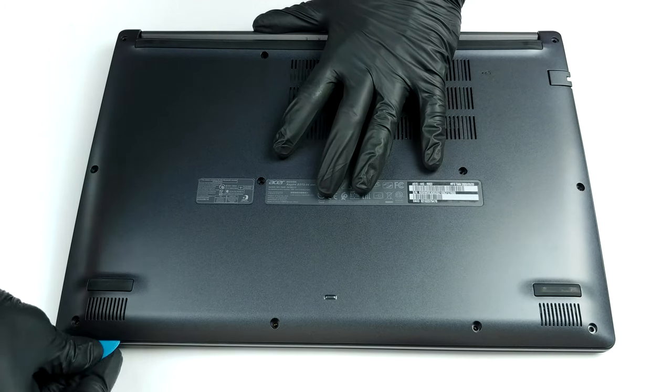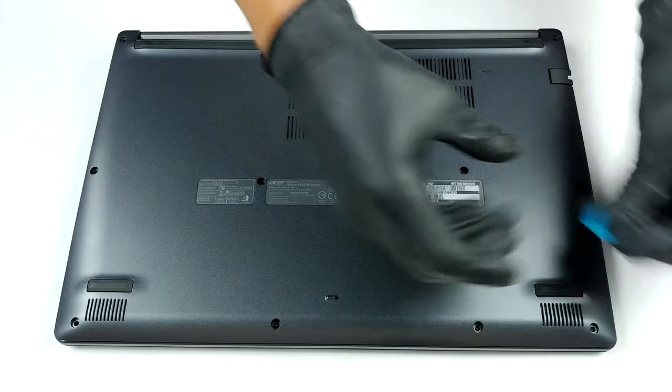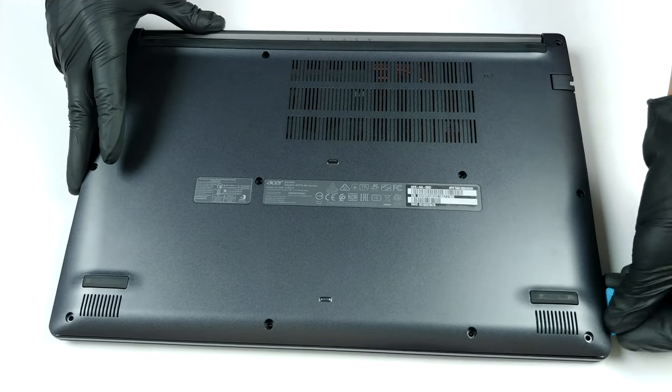You have 11 Phillips head screws that you need to undo. After you do so, pry the bottom panel away with a plastic tool. Pretty standard.